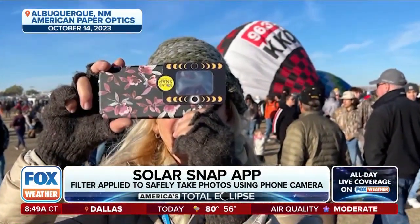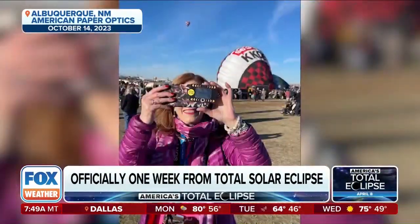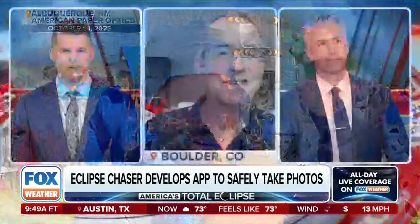Solar Snap has come up with a design to help people safely take snapshots of the eclipse. It was offered to people during the ring of fire annular solar eclipse back in October in Albuquerque during the balloon fiesta. Let's bring in eclipse chaser and founder of the Solar Snap app, Dr. Doug Duncan. Doug, thanks for being with us — tell us how it works.